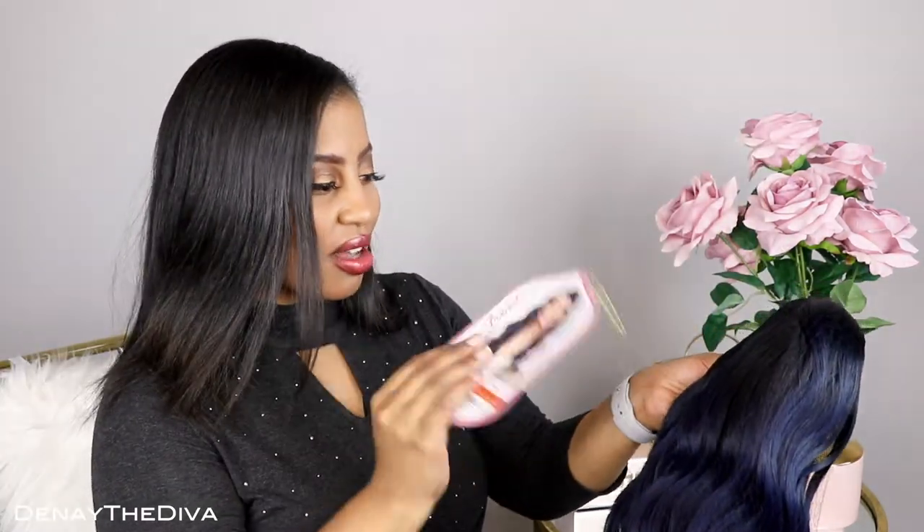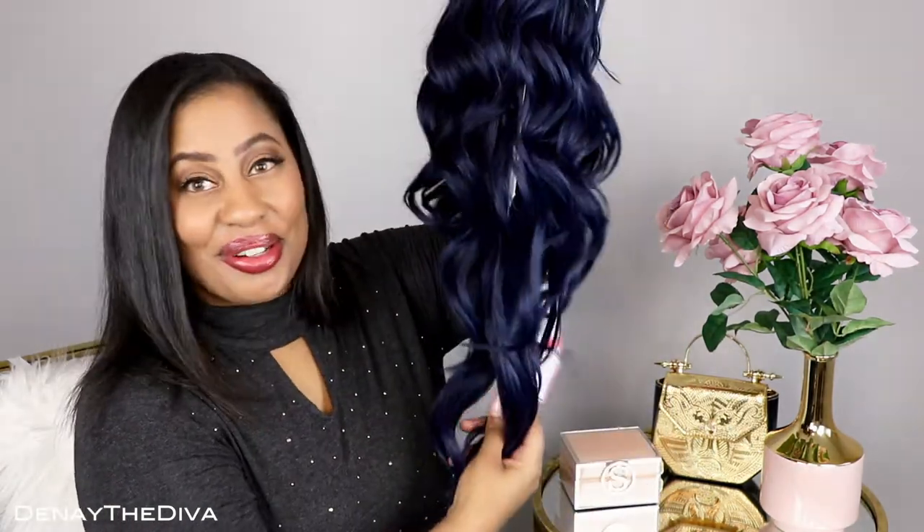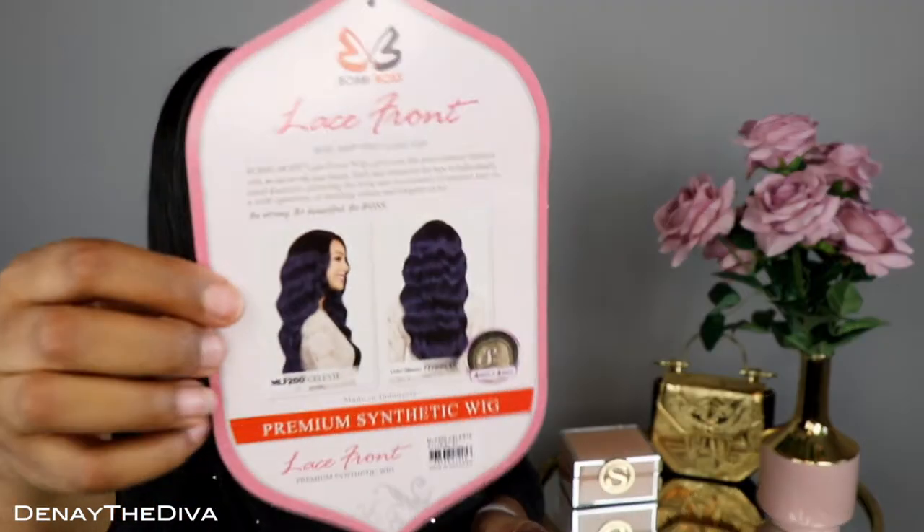According to the stock card, this is a premium synthetic wig and it has a silk base closure which is four inch by four inch. It has this beautiful blue — I am definitely feeling this blue, oh my god it's so pretty. So this is the stock card; she's supposed to look like that.